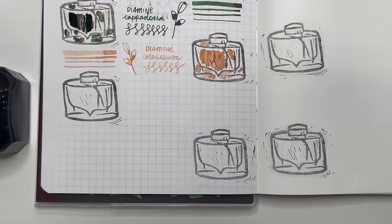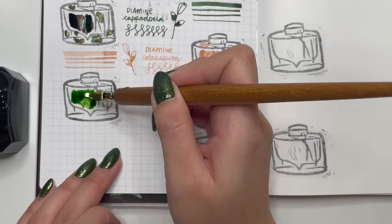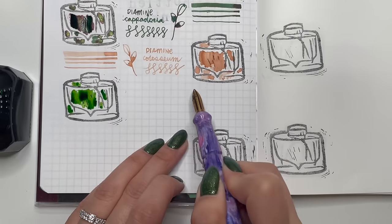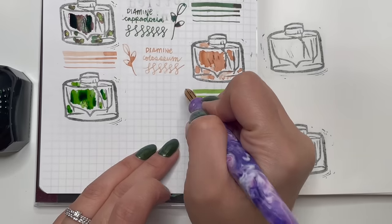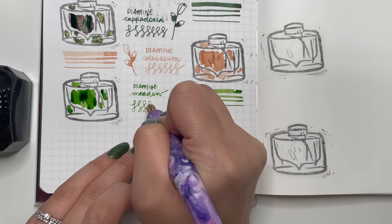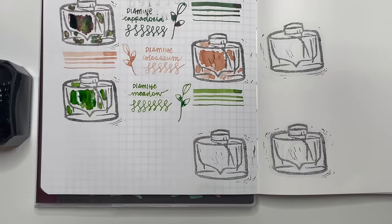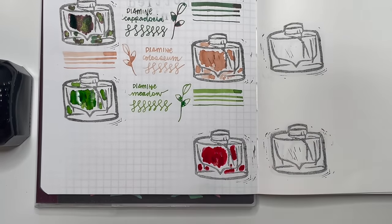Next is Diamine Meadow in the big 80 ml bottle. This was one of the first ink bottles I ever purchased when I started a couple of years ago — before I knew there were even 30 ml bottles or samples from Diamine. I still really like this ink; it's one I feel I could use every spring and summer. It's reliable, easy to clean, good flowing, so I don't mind having a full bottle.